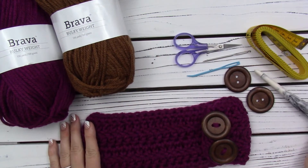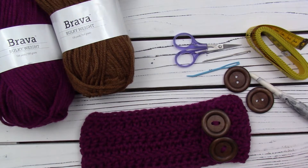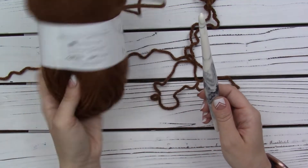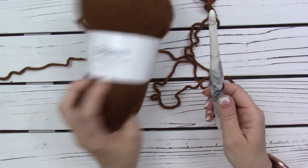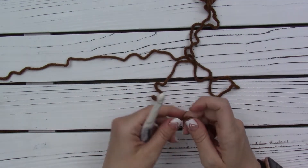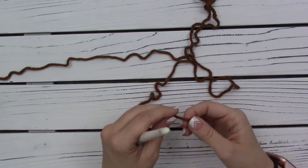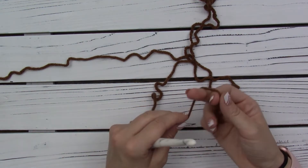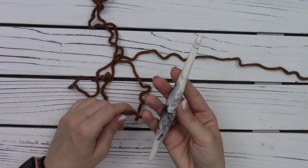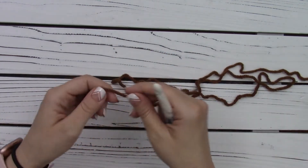All right, that's everything you'll need. I'll put all the links in the description. Let's get started. I am going to be using this Brava Bulky in the colorway brindle for my sample. I'm going to be making the child size for the tutorial. This will fit anyone's head who has a 19 to 20 inch head circumference. So once you've checked gauge and figured out the hook size that you need, you're going to go ahead and start with the ear warmer.